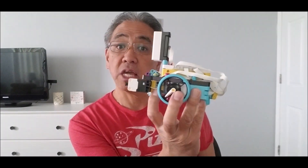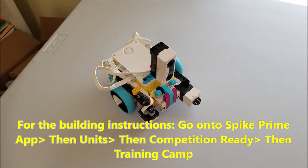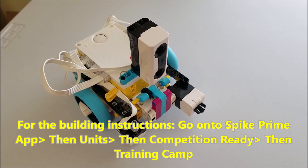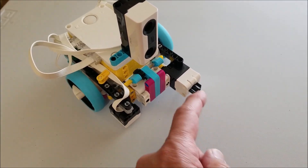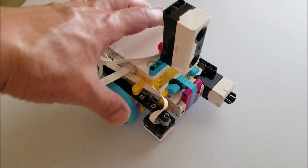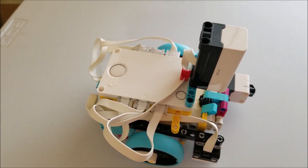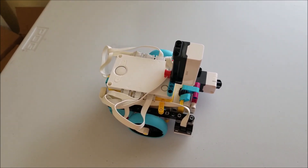So let's go ahead and take a look at this robot. There it is — the Spike Prime Every Sensor on Here robot. I don't even think it has a name. Here's your distance sensor, here's your touch or force sensor, and there's your color or light sensor. The whole package is on here, and we used up every single sensor port.